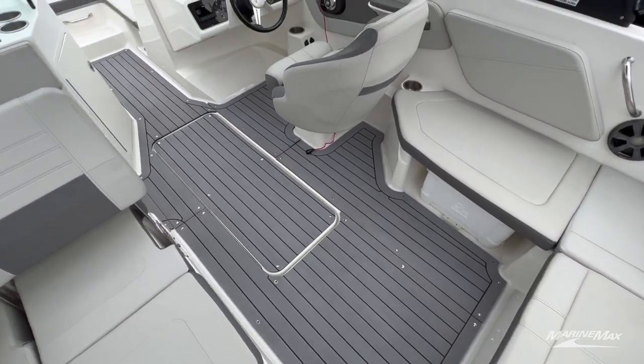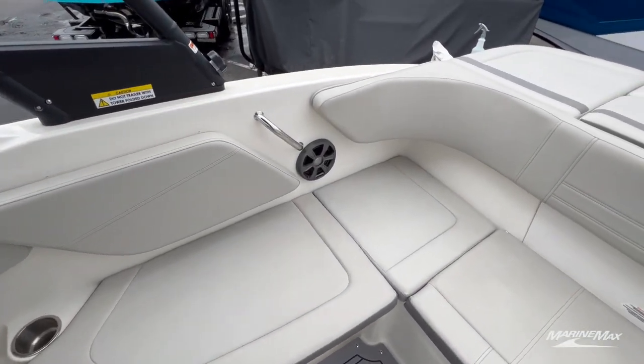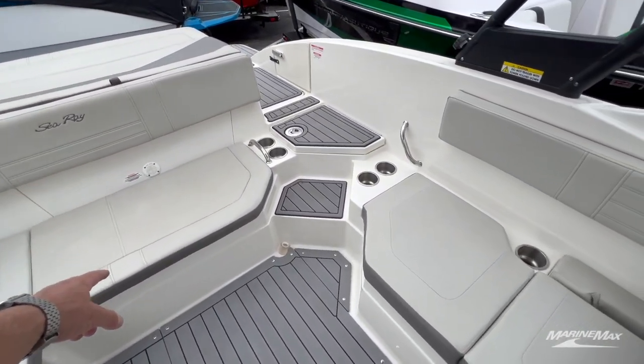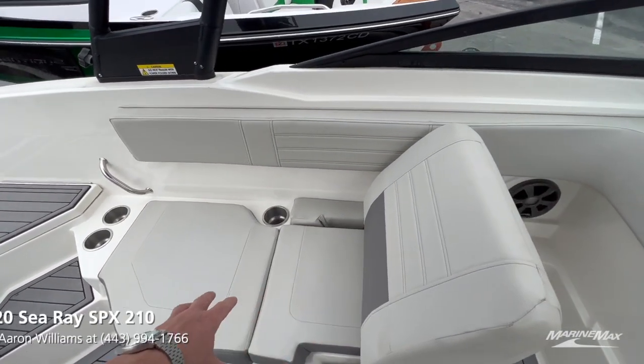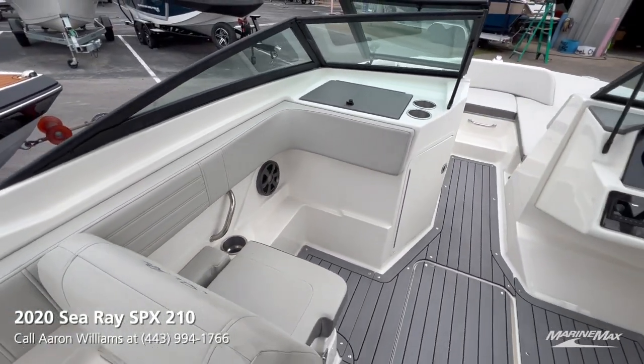Nice two-step walk down and now we're inside the cockpit. Big L-shaped lounger, under-seat cooler underneath this hatch here, storage underneath this big bench seat, and this seat back is reversible so you can be forward or aft facing.